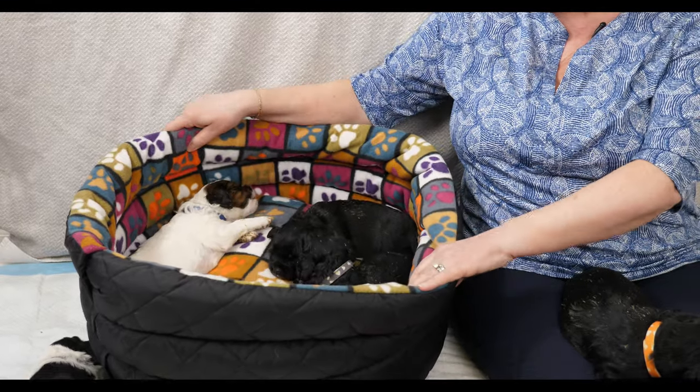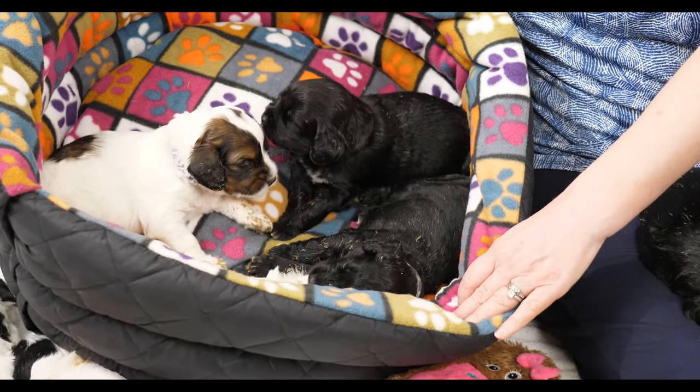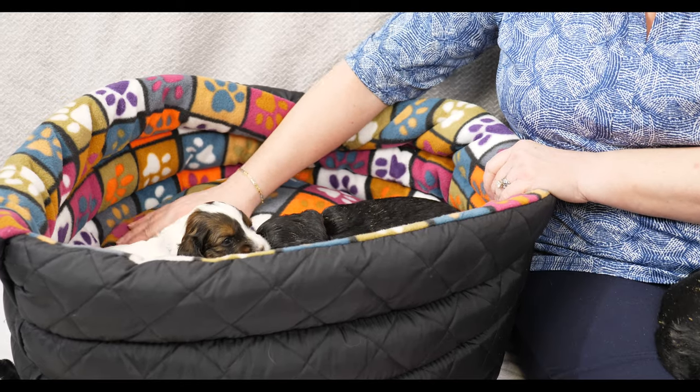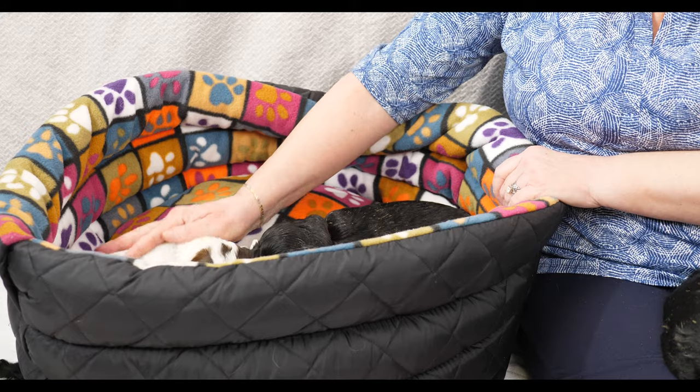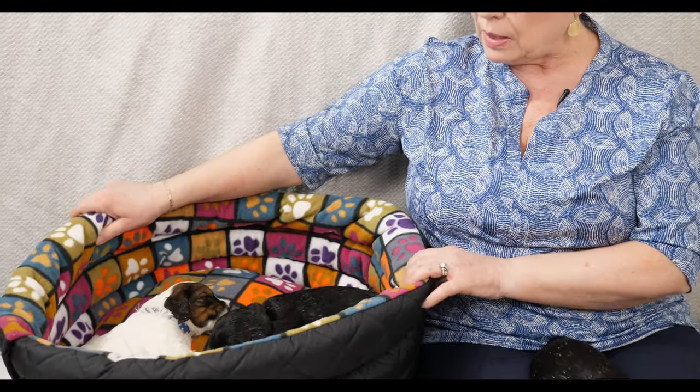Now let's talk about beds. I love these donut beds - they're available in all sorts of fabrics from Vagabond Pet Supply, which is Canadian, actually located in Alberta. The beds are fully washable; the inside comes out and you can throw everything in the washer and dryer. The fabric is so soft and cuddly. The puppies just collapse into them and fall completely asleep, so it's excellent for getting your puppy down for a nap.